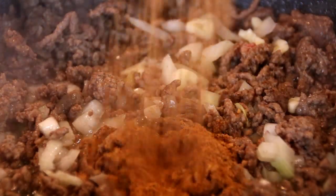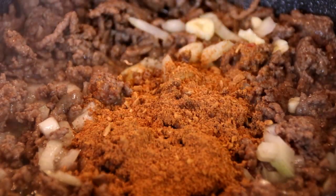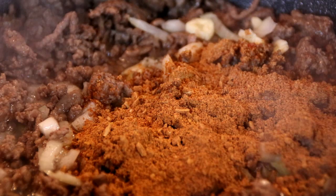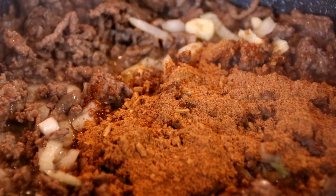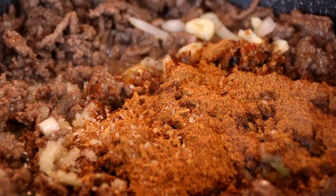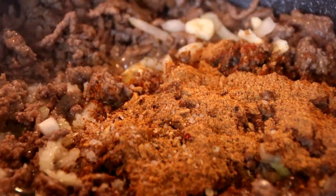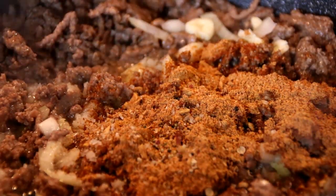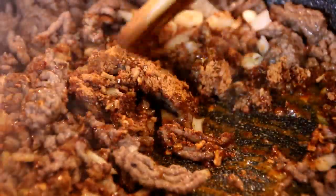After a couple of minutes, two tablespoons of taco seasoning — I just bought this at the store, but you can make your own if you like too. And of course some salt and some ground black pepper. I just love pepper, guys. Give it a stir for a few minutes.